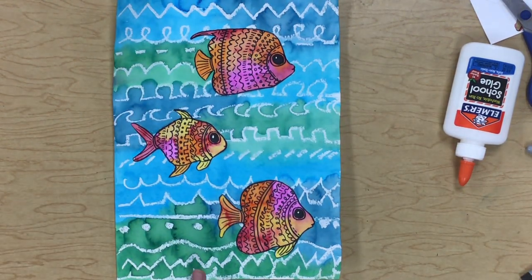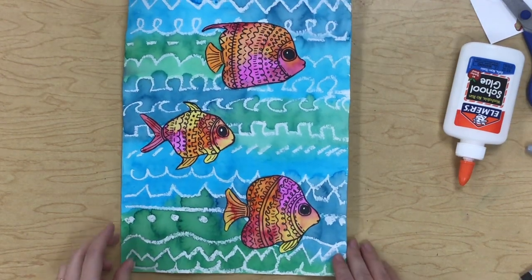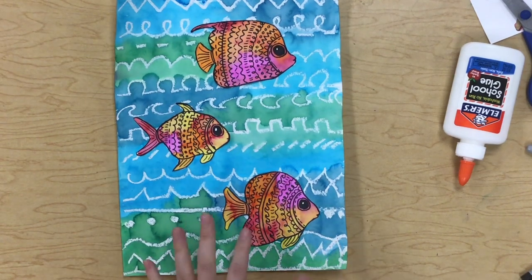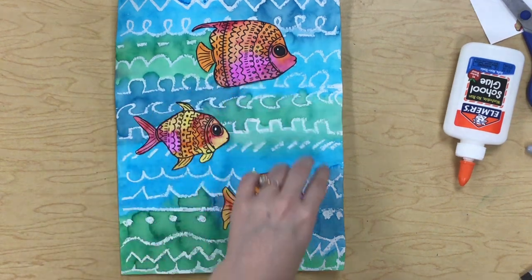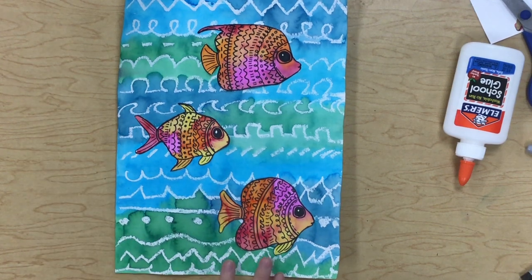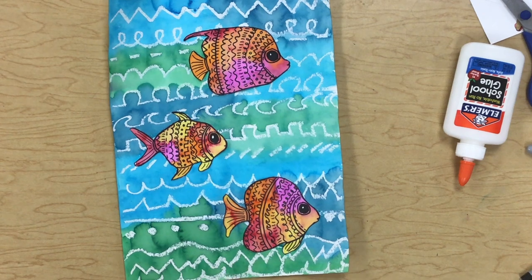Oh my goodness, look at those adorable warm colored fish on my cool colored ocean background — it is so cute! I love the line designs and I like how that is repeating not only in the background but also on our fish. It adds a lot of interest, a lot of detail. I think it looks so great and I can't wait to see how yours turn out!